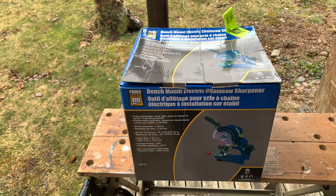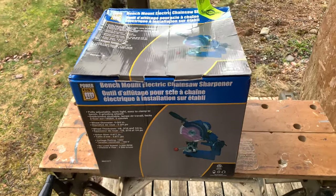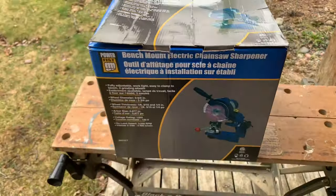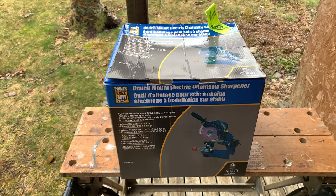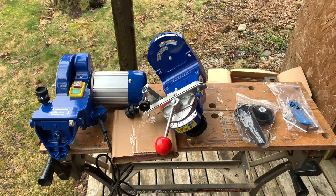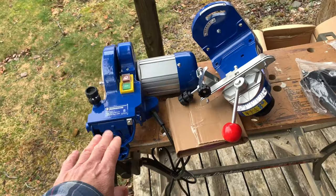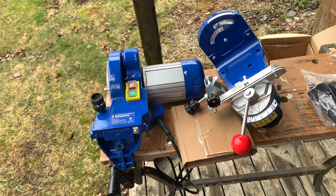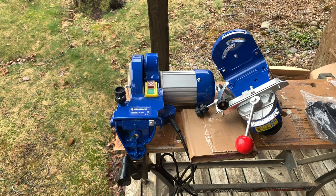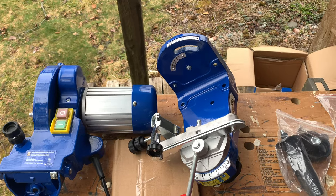Today we're going to see what's in the box for the bench mount electric chainsaw sharpener. This is a Princess Auto version — I think it's a Power Fist. Taking everything out to see what's in there. From the box, on the left, this is the grinding wheel and the motor, and this is the base. These will attach to each other and I'll show you how that works shortly.